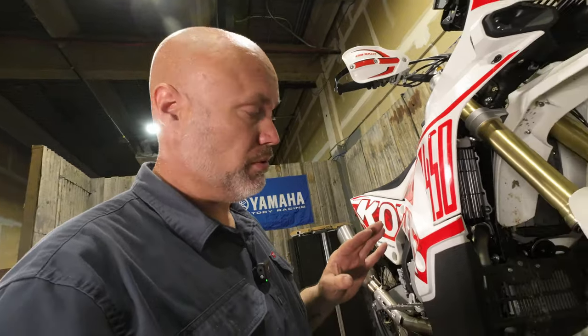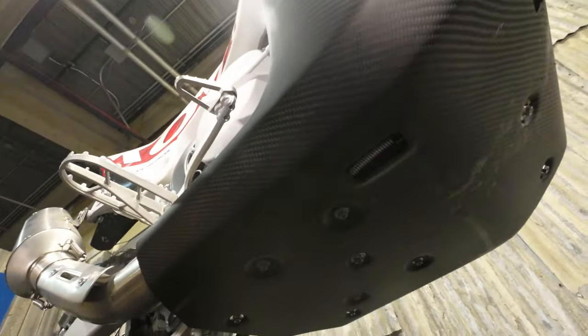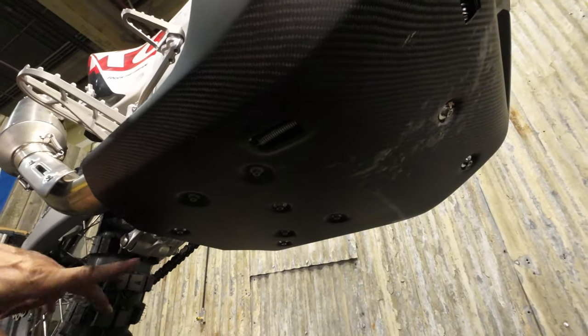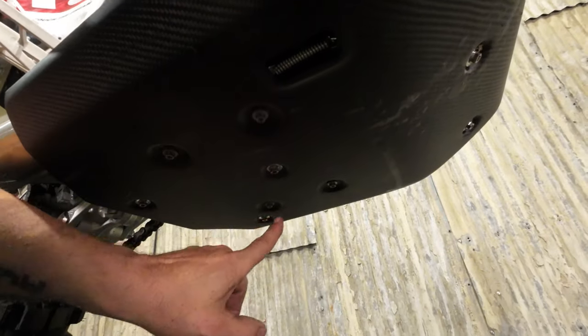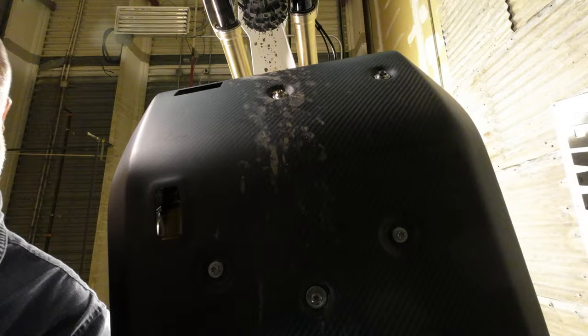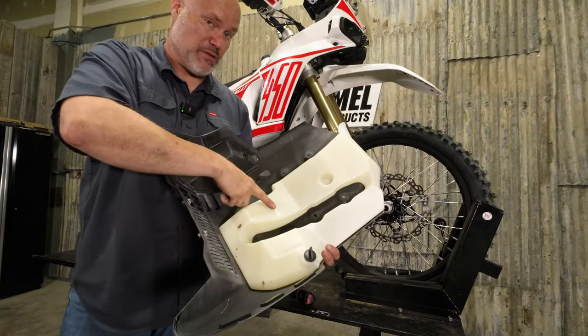We're going to remove the factory skid plate — there are five M6 bolts that hold it on, one at the top. This is the Pro model so it's got the water tank in it, so there's a ton of bolts under here. The whole skid plate will drop out. The new skid plate is not compatible with the water tank on the Pro, so just something to be aware of.